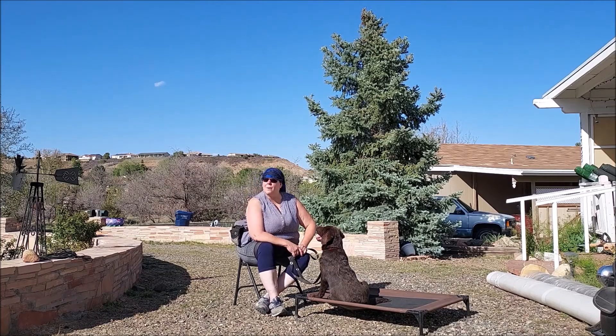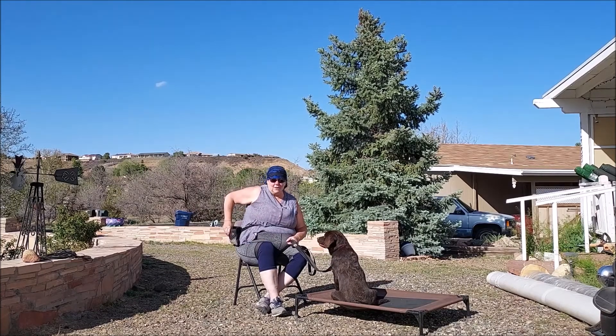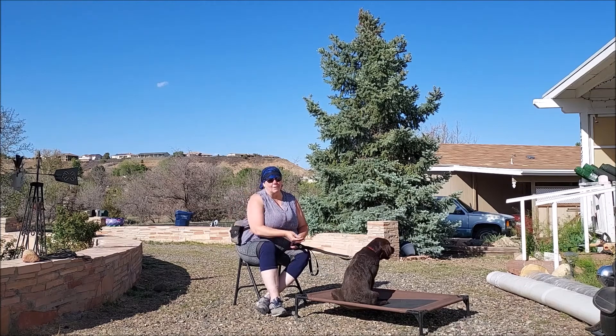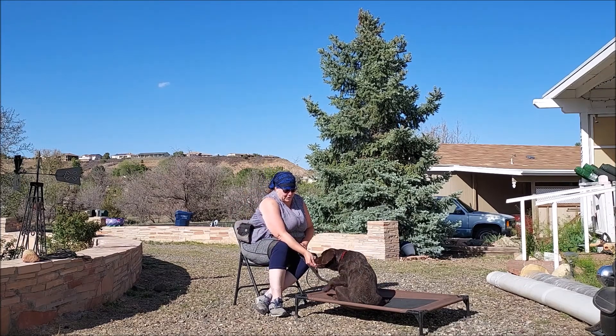Hey everybody, Karen Yeager with Quad Cities Canine here with Chunk, who's in for a six-week training — obedience, hopefully pre-task training and public access for service dog work.